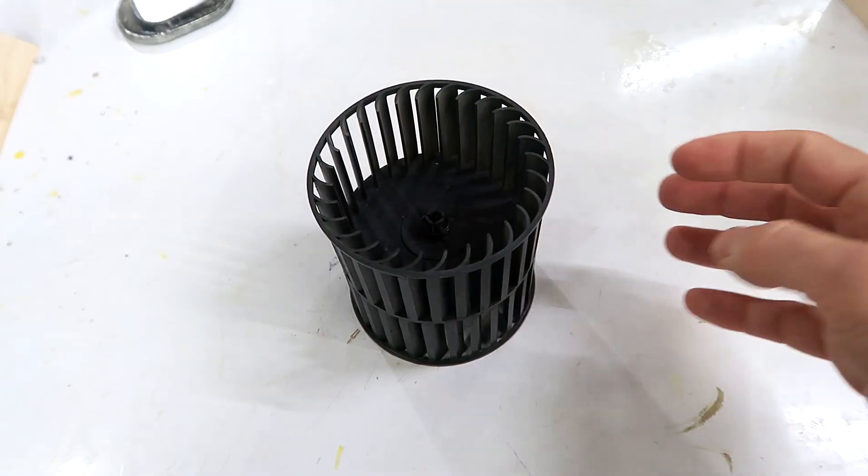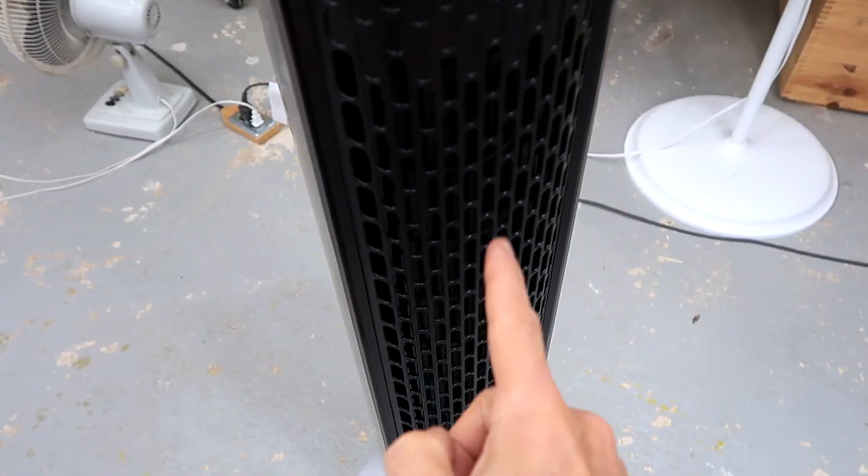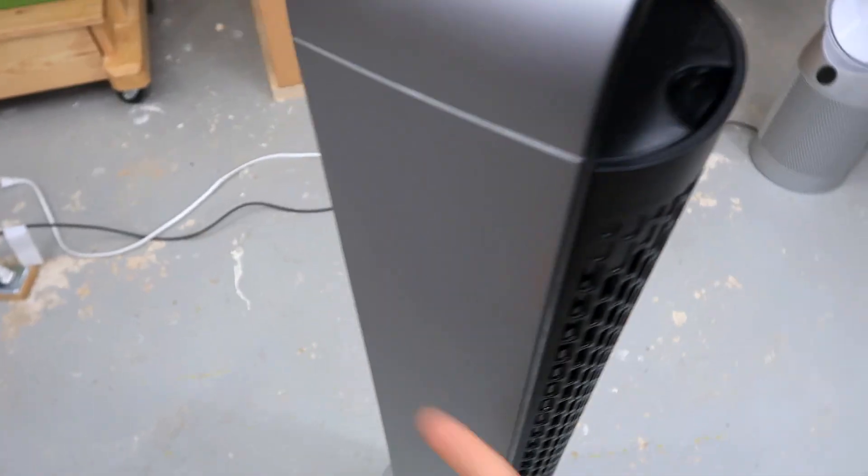Somehow this squirrel cage rotor has to suck air in one side and blow it out the other. But why in one direction? Really, what makes this squirrel cage rotor blow forwards instead of backwards or any direction at all?